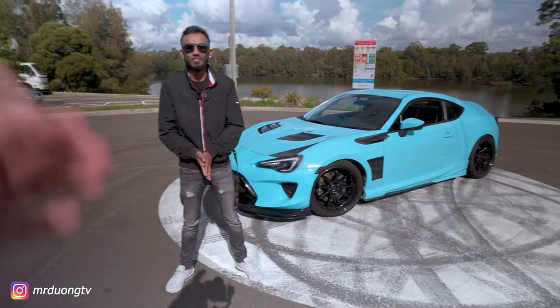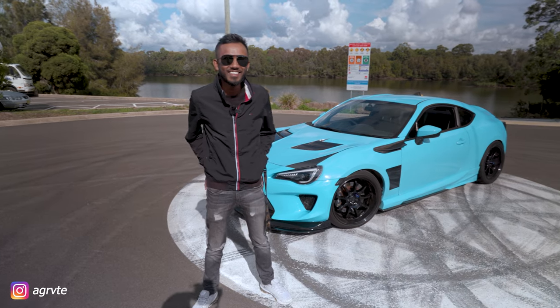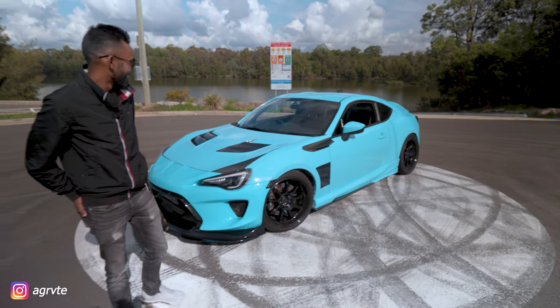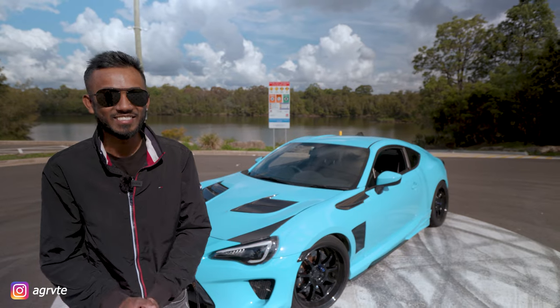Alright guys, today I'm here with Sean, who's the owner of this beautiful 86. Hey Sean, how you doing? Good, how are you? What are we looking at here, man? This is so cool. What year model is this? It is a 2013. This is my pride and joy.